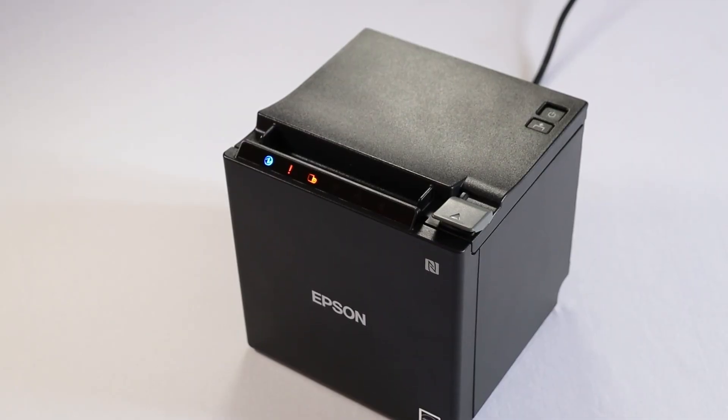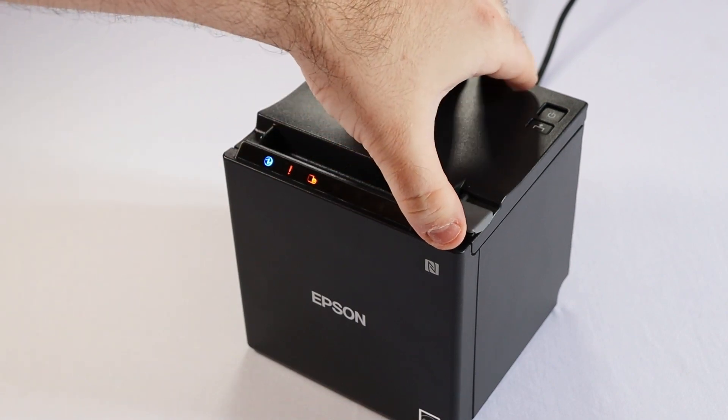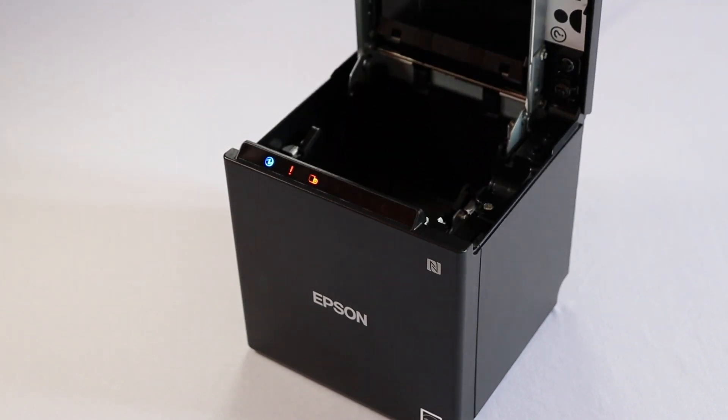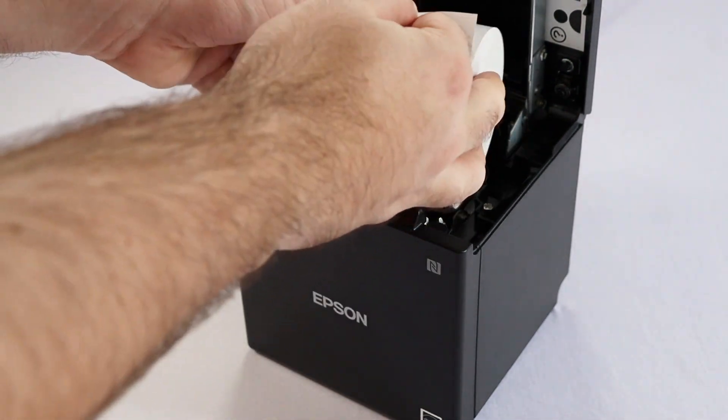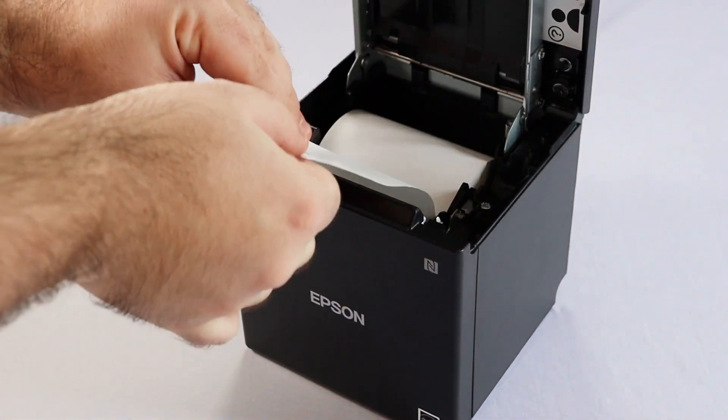Now we'll insert the paper roll. This is an important step, because if the paper roll is inserted incorrectly, your receipts will not print. To open the printer, push the lever on the right and lift the cover. Then insert the roll of paper — the paper should come from beneath the roll. Then close the printer cover.